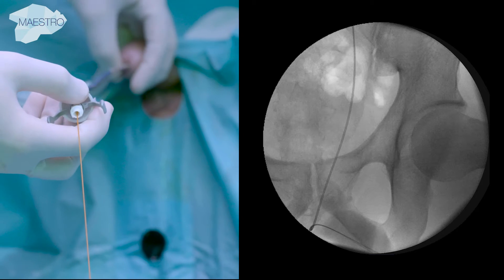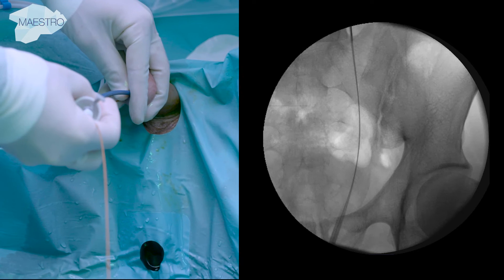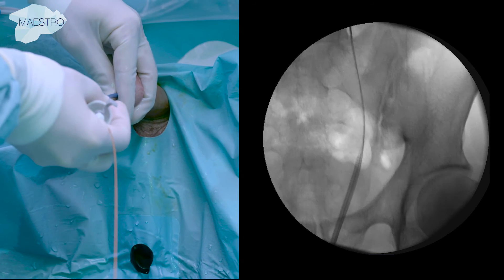An atraumatic tip guides the sheath safely up the ureter, while a radiopaque marker ensures accurate and precise positioning of the sheath.